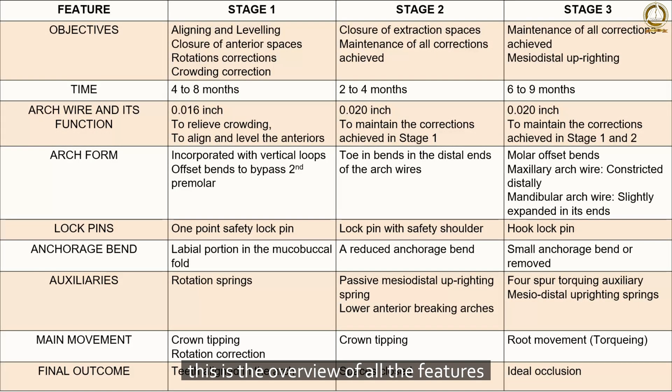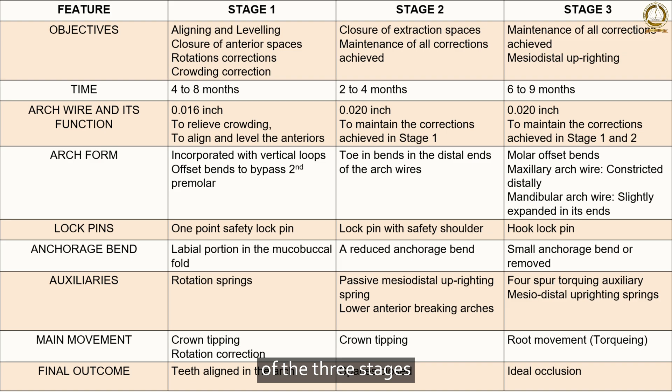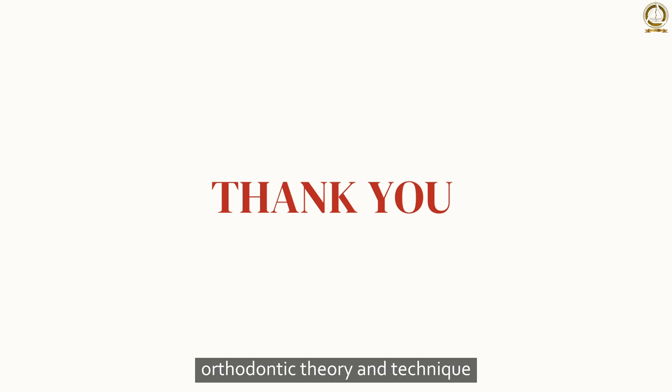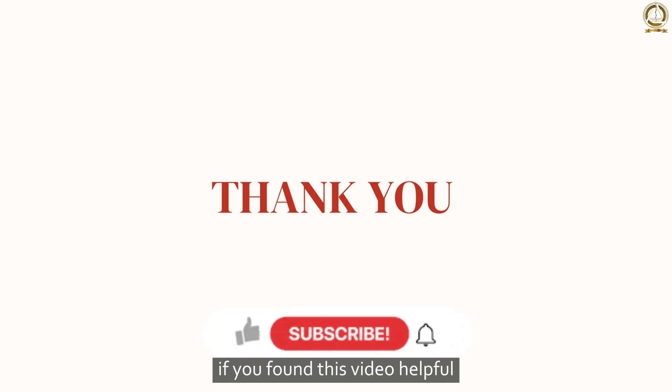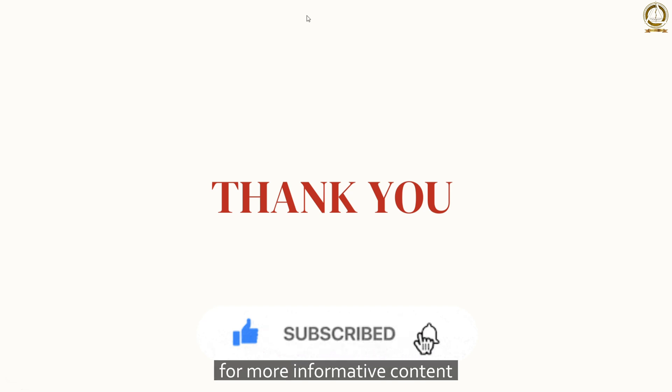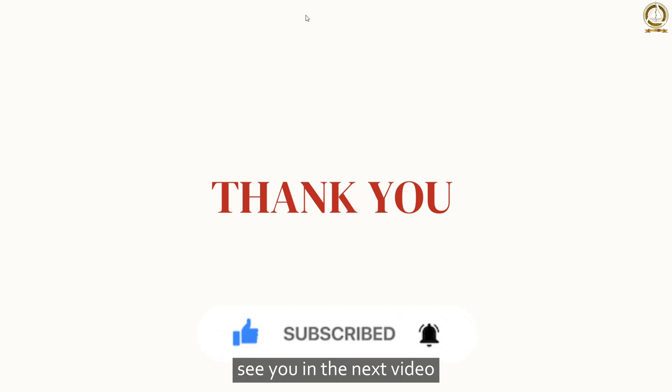This is the overview of all the features of the three stages and the comparison between stage 1, stage 2, and stage 3. Thank you for watching this presentation on the Begg orthodontic theory and technique. If you found this video helpful, please like and subscribe to our channel for more informative content. See you in the next video.